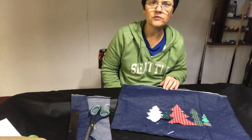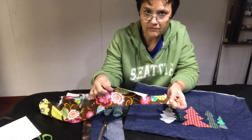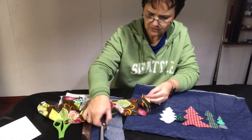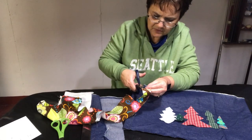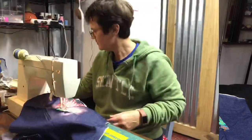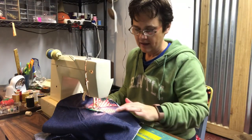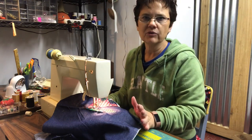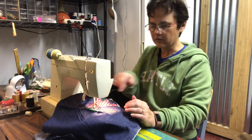I found some brown fabric, so I'm just going to cut some little stems here — and there are our tree trunks. I've started sewing my tree trunk on and I'm just doing a straight stitch. I'm using some blue thread just for contrast, and I'm going around my trees.